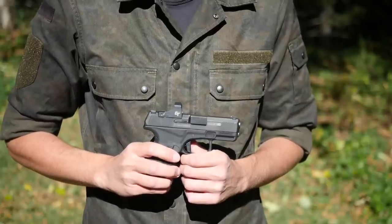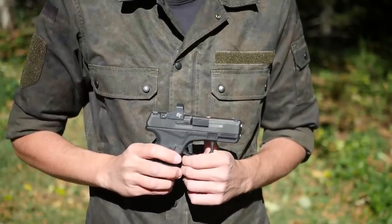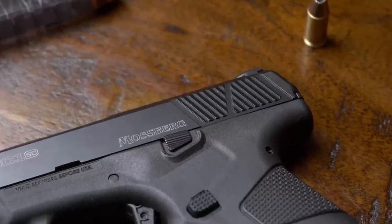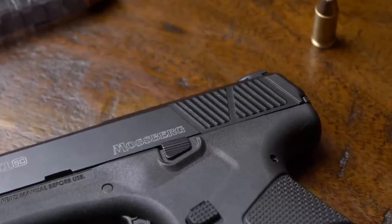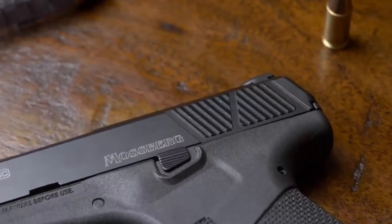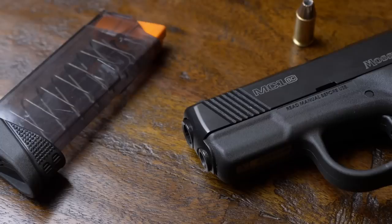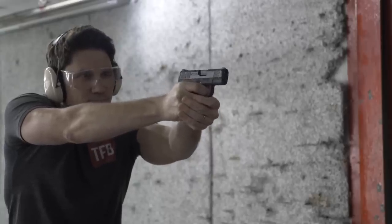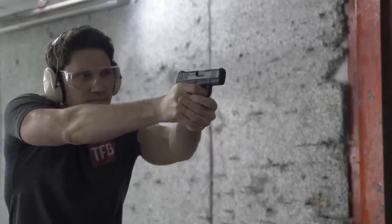Before we get into the specifics of this pistol, let's talk briefly about the history of the Mossberg MC series. The first one Mossberg came out with was the MC1SC — a single-stack micro 9mm that came out when the Glock 43 was at its peak of popularity. Unfortunately, right around the same time, the SIG P365 also came out, and that completely upended the concealed carry market.